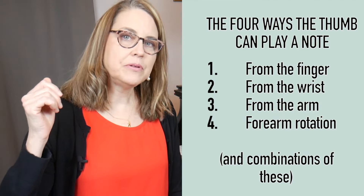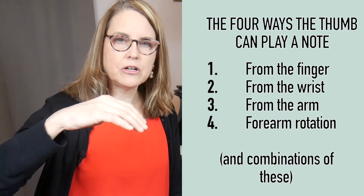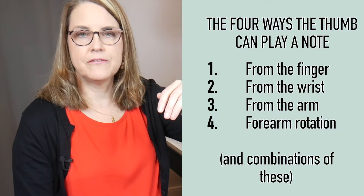Here are the four ways the thumb can play a note: it can play a note by finger motion, by wrist motion, by arm motion, and the fourth way is forearm rotation. And of course, combinations of these, because it's rare that there's one pure motion — usually we use combinations like maybe 80% rotation, 20% finger, and so on.